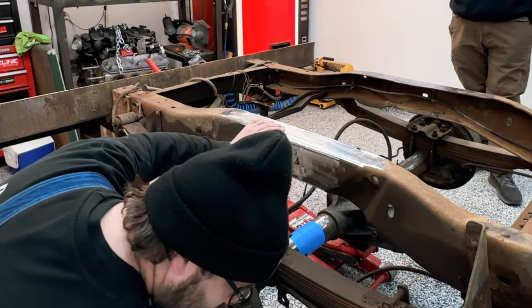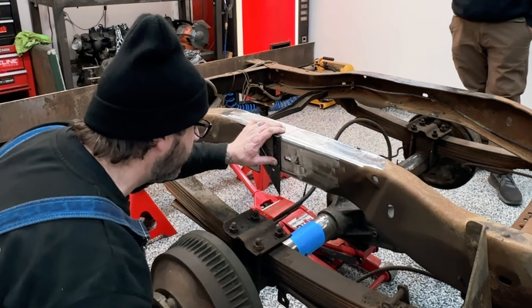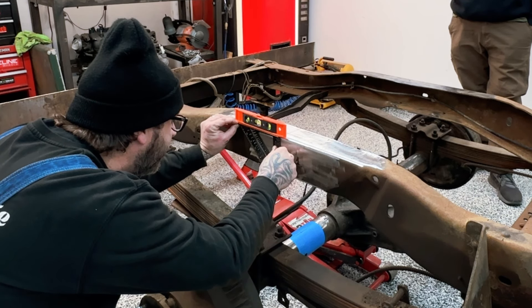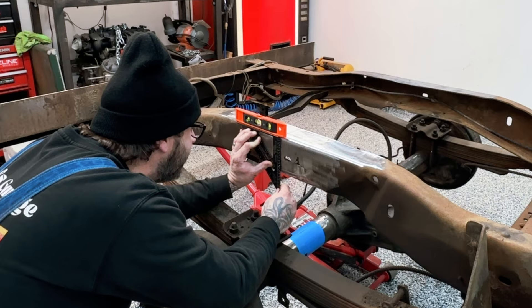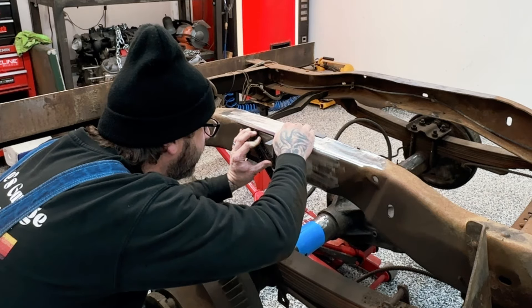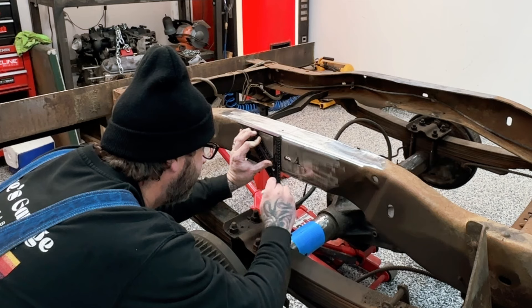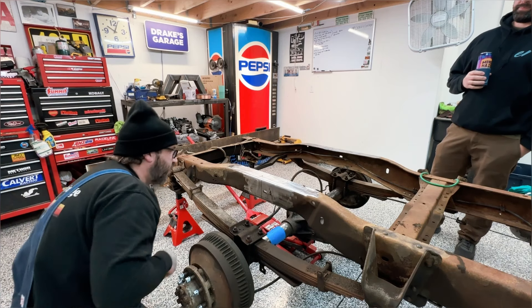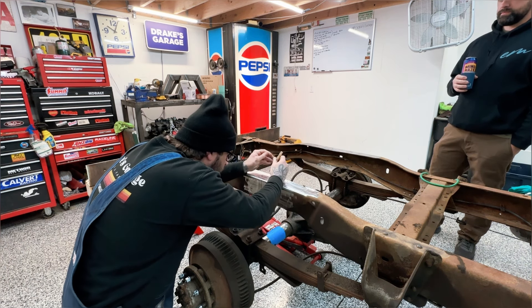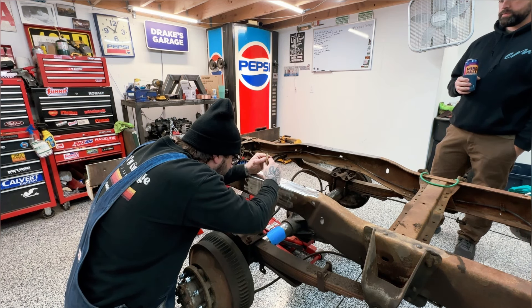So what we're going to do now is find center going down our frame using nothing really special. I want that bubble dead center. Cold beverage, cold garage. Dog barking in the background — it's going to ruin the whole video, you've got to start over. Dog barking is just improving the whole thing. Dude, look at that. I'm in. So what we're going to do now is, if I lose my black line, I'm going to center punch in full — center the holes here just in case I lose my references.